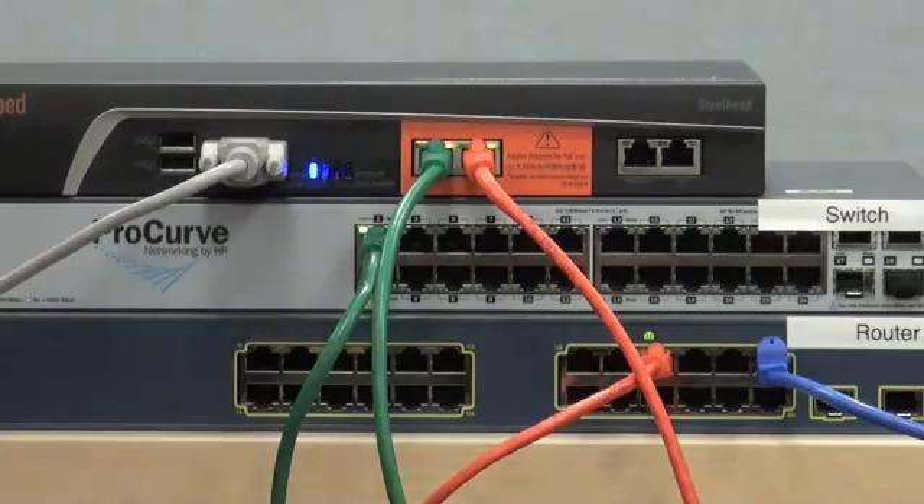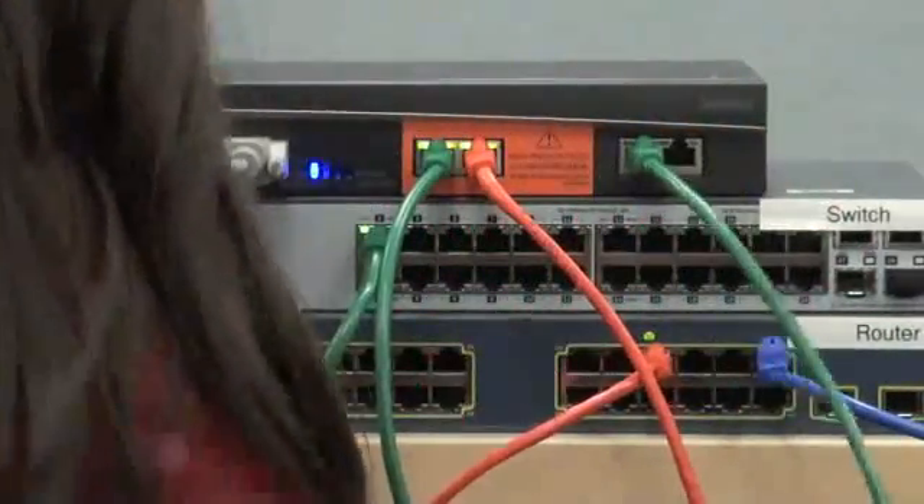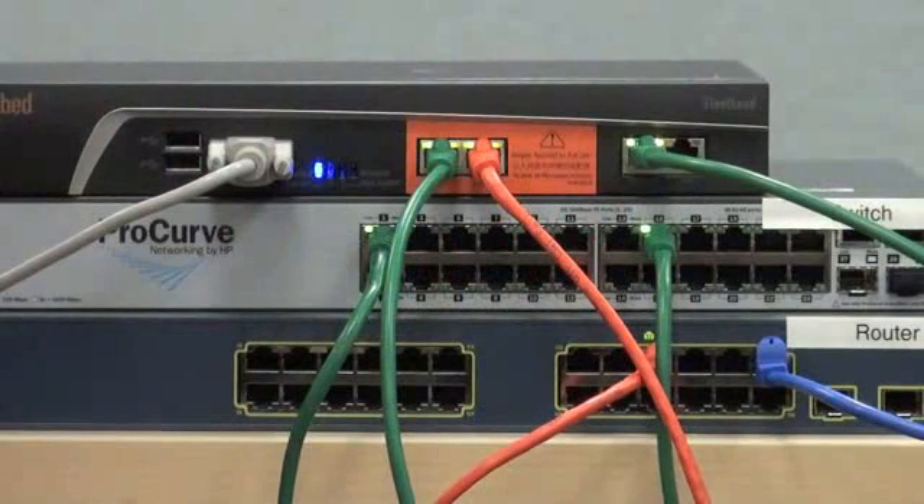Finally, connect a straight-through cable from the primary interface to the switch. This last step allows us to manage the Steelhead appliance.